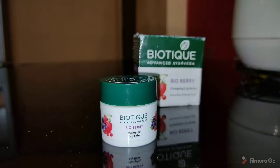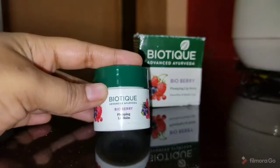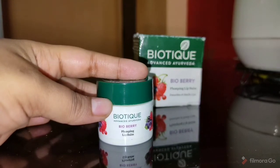Hi guys, welcome back to my channel Sumi's Tutorial. Aaj me review karne wali ho Biotique BioBarry Lip Plumping Lip Balm. I hope ye video aapko helpful hoga, to without wasting any time, let's get started.